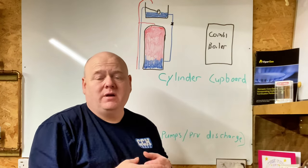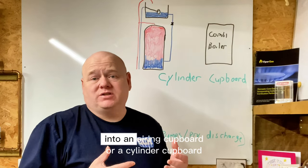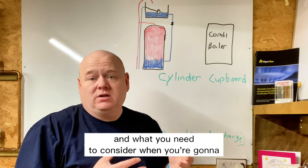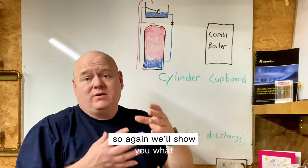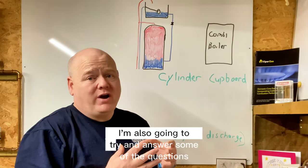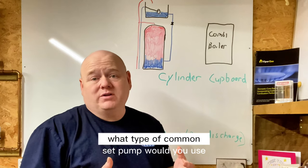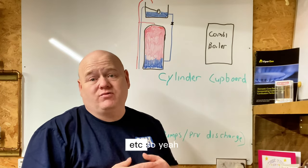Installing a new boiler in a cylinder cupboard. My name is Alan Hart and in today's video I'm going to show you how — and what you need to do — when you're going to install a new boiler into an airing cupboard or cylinder cupboard. We'll cover taking the old cylinder out, what pipes to cut, installing a combi boiler, and questions like what type of condensate pump to use.